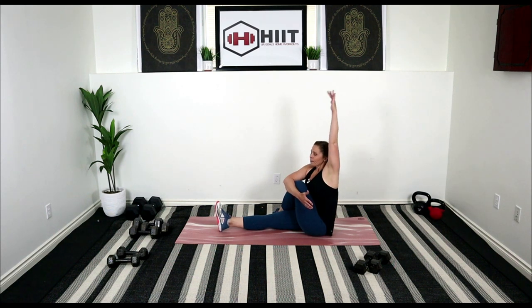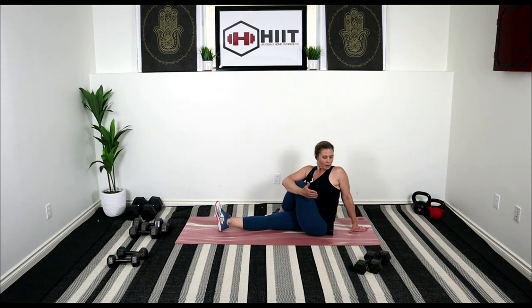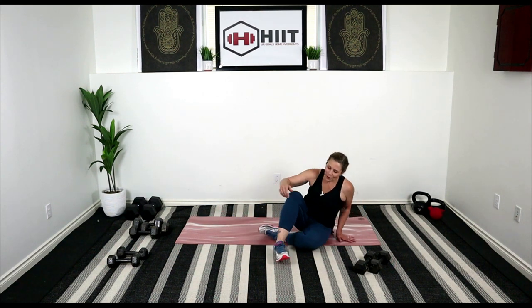Bring it to center, let's do the other side. Wrap that arm around your knees, sit up tall, inhale the arm up, exhale it down behind your back. Let's sit cross-legged, take a nice deep breath, reach it up, exhale the arms down. You did so good — thanks again so much for joining me.